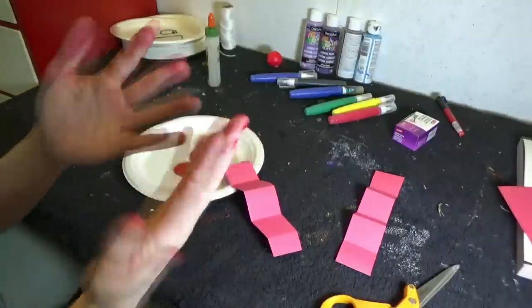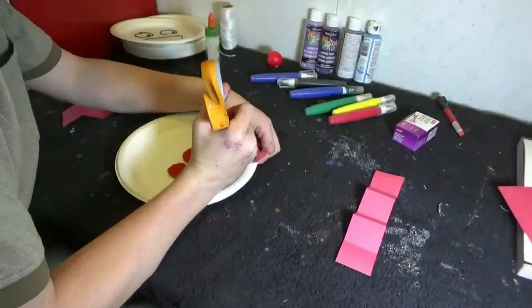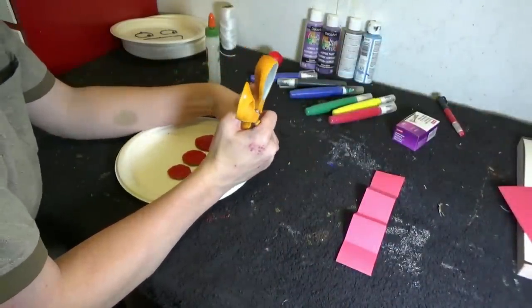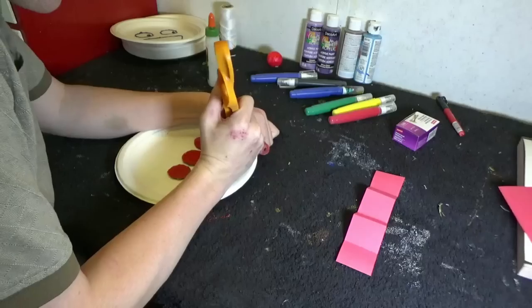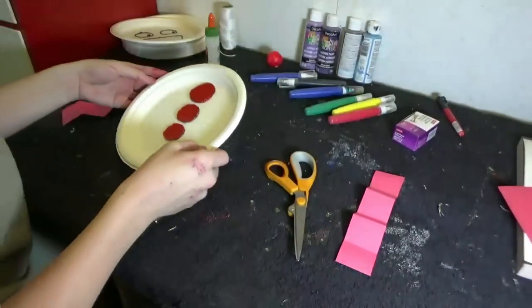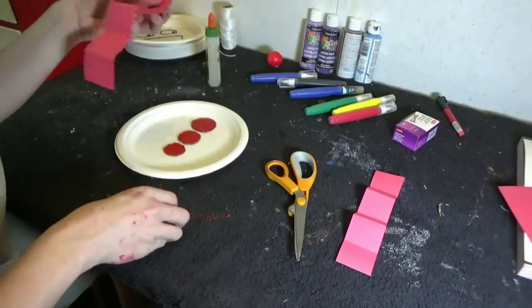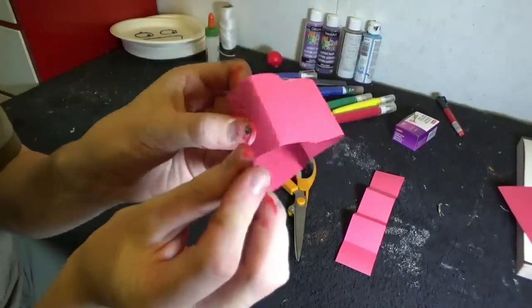Look, I already got my hands all covered in paint! Awesome! To attach the arms, you are going to need to make a hole on each side of the plate — two on the top, and two on the bottom for the legs. You're going to need an adult to help you with this, because you are going to be using some very pointy scissors.